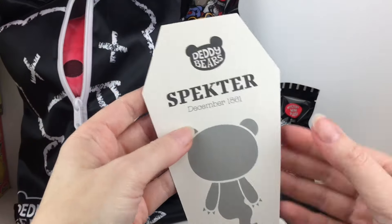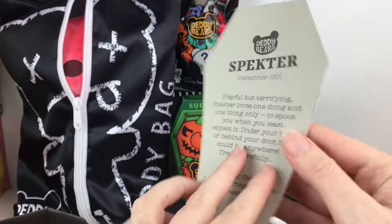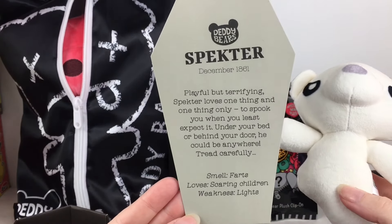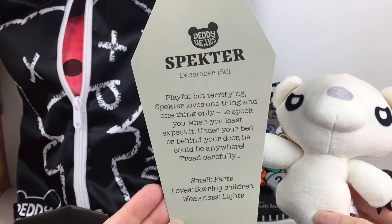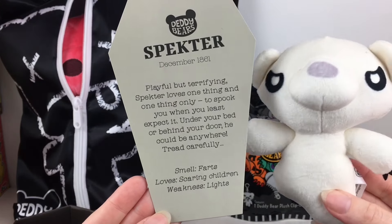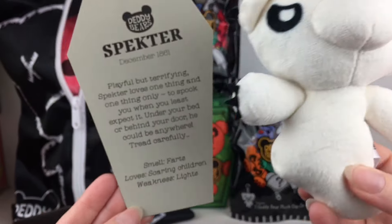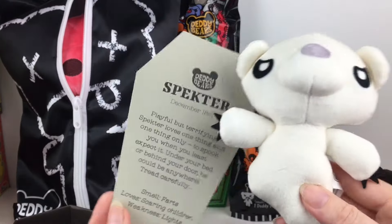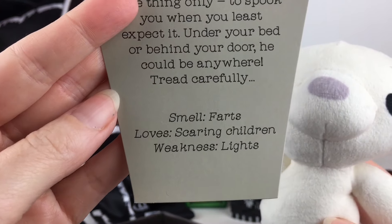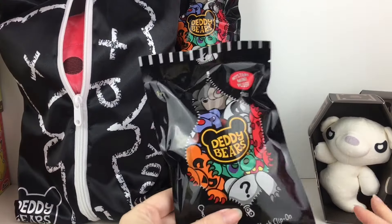You get this little card. He was born in 1861 — that's pretty cute — and they come with a little story. It says he's playful but terrifying. Spectre loves one thing and one thing only: to spook you when you least expect it — under your bed or behind your door. He could be anywhere, so tread carefully. That's hilarious. And on the bottom it tells you what he smells like, what he loves, and his weakness.